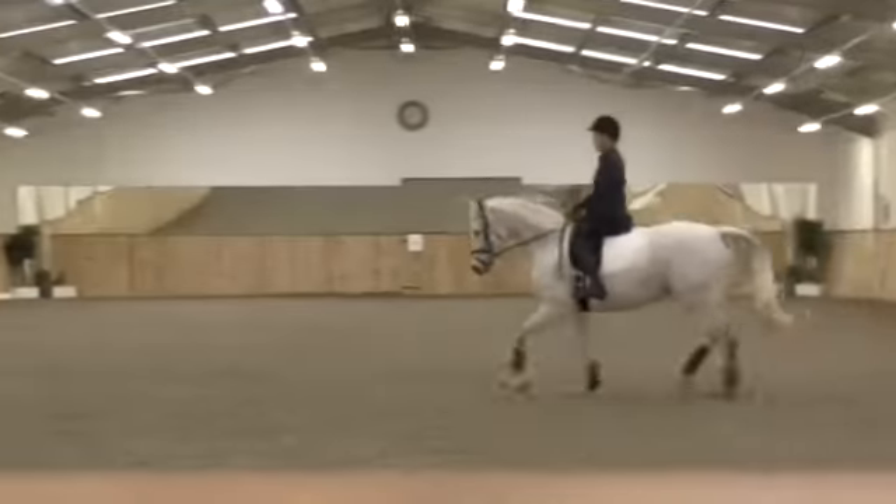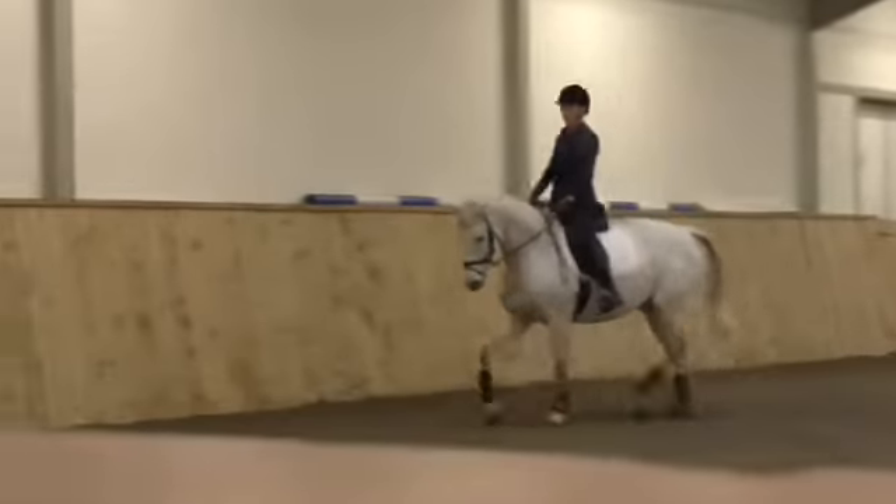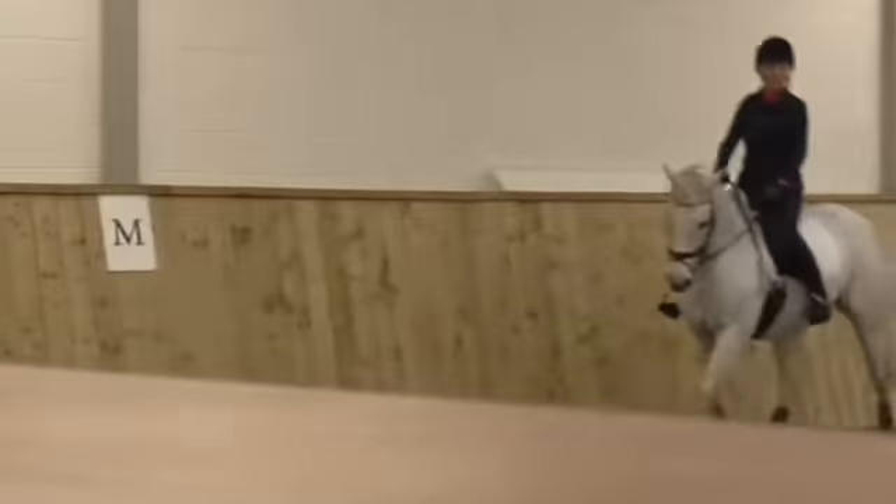Don't run. Good. Now a little left hind right, inside out. Forward, forward, forward. Very good.